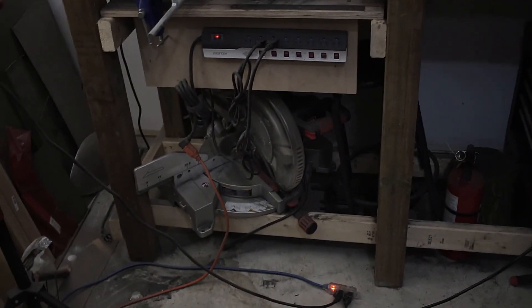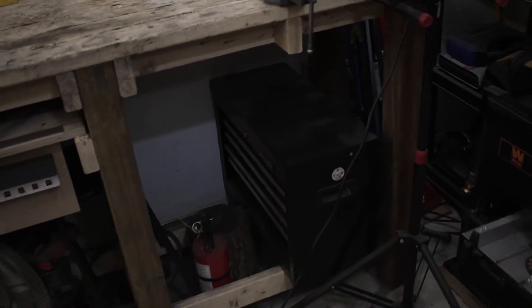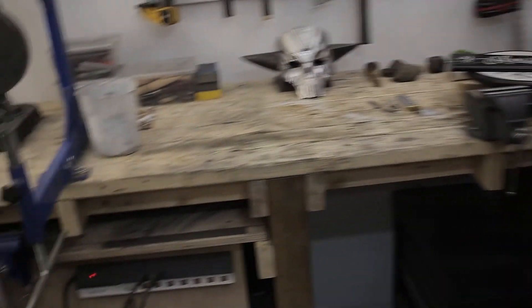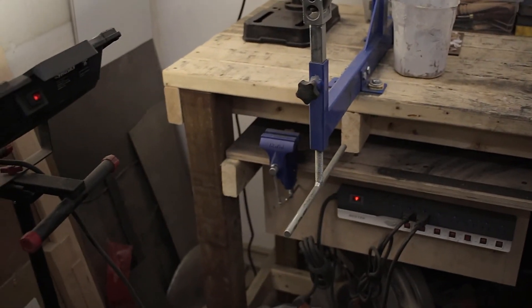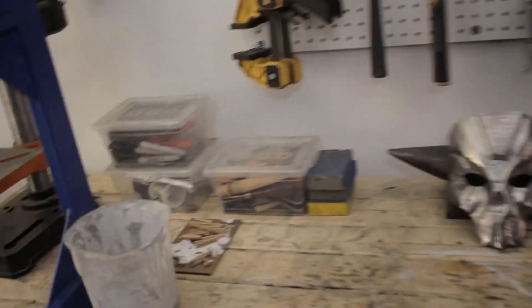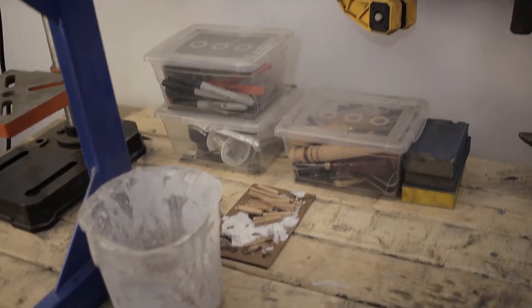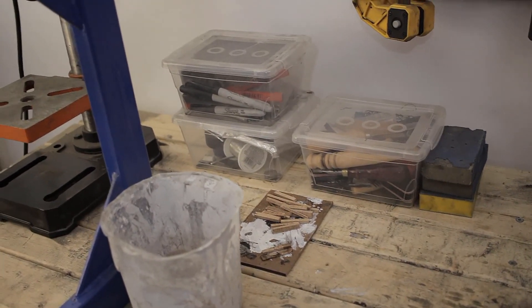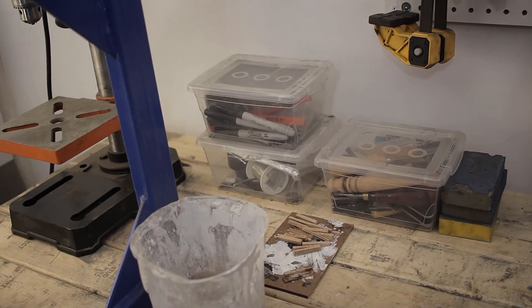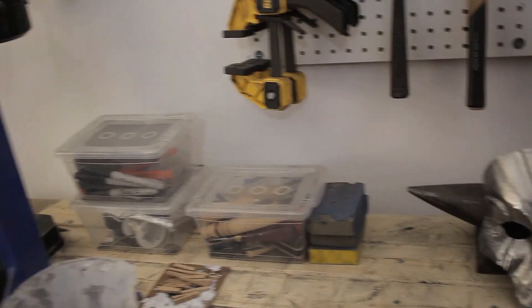I've got my miter saw down here, a fire extinguisher for safety, a stool and a toolbox as well. There's a vise here, and a little clamp-on vise attached to the other box — that one comes off easily. I've got leatherworking tools in here, a piece of board for mixing epoxy, other materials, and tools like pencils and markers.